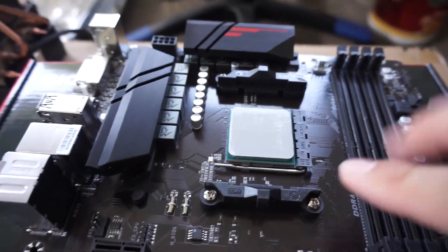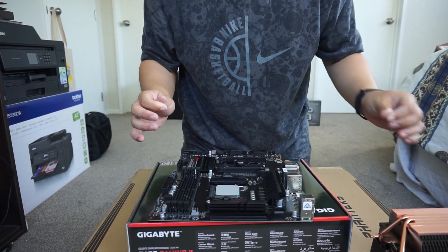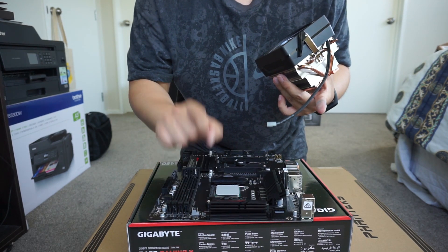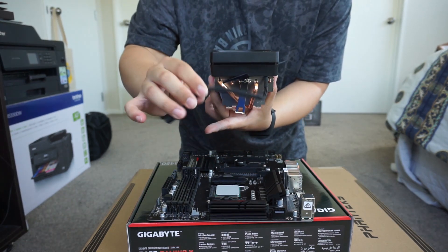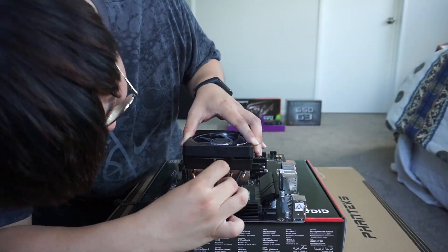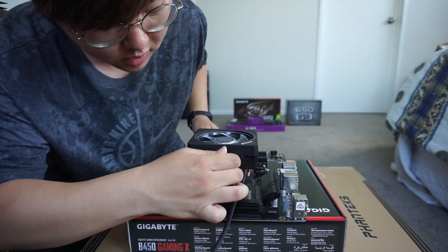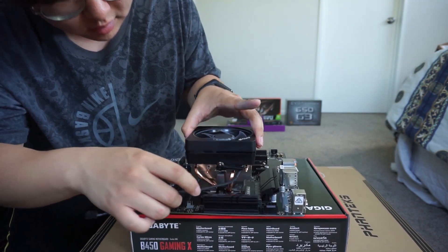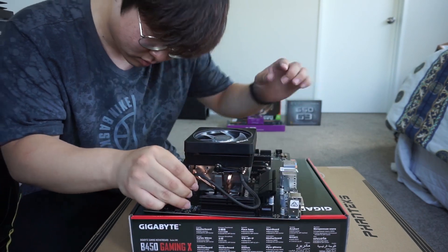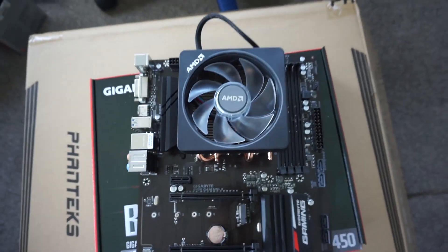Now for the thermal paste. I've applied my layer of thermal paste. Now I've got to chuck the cooler on. The CPU fan pin is right there, so I'm going to install it this way so I can plug it straight in. Lock it — and that's your CPU cooler done. You plug in your CPU fan. This is how it looks once you install the CPU onto the motherboard.